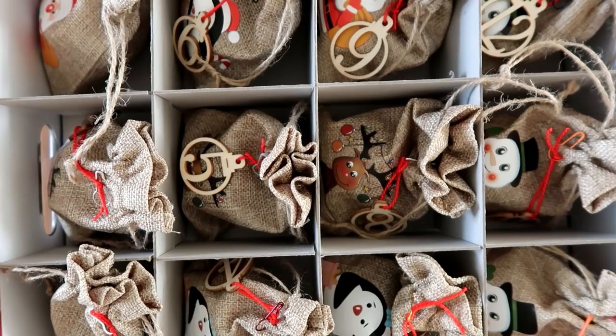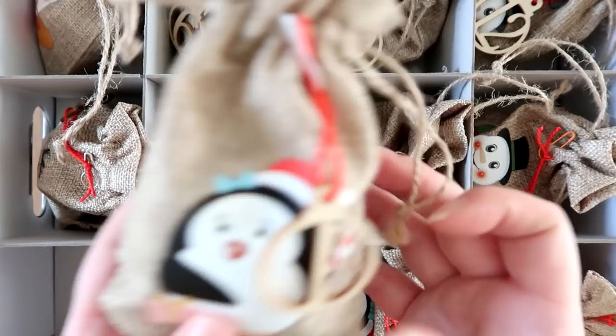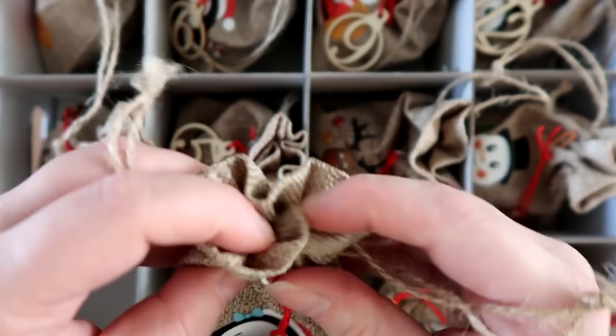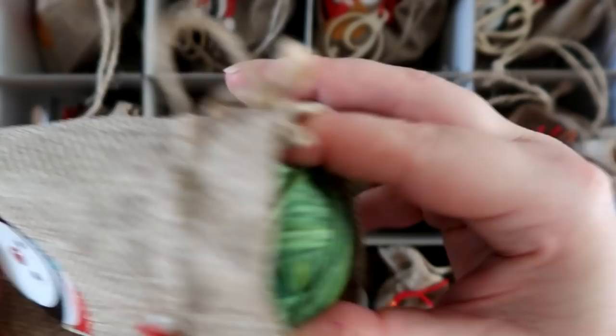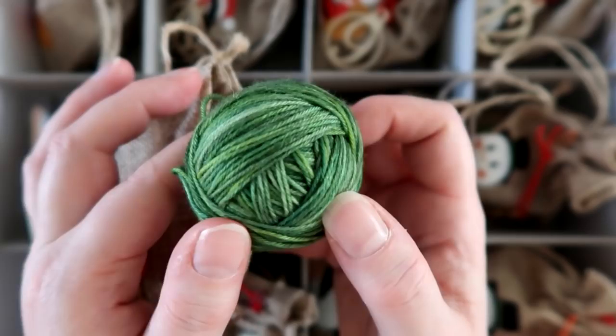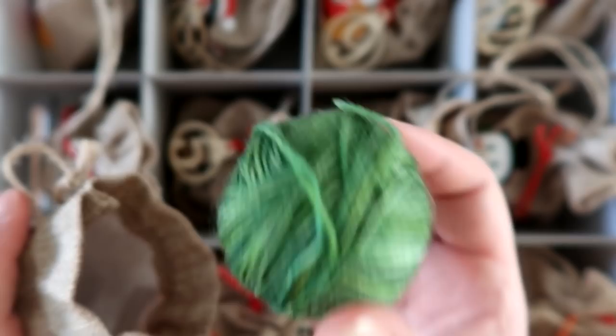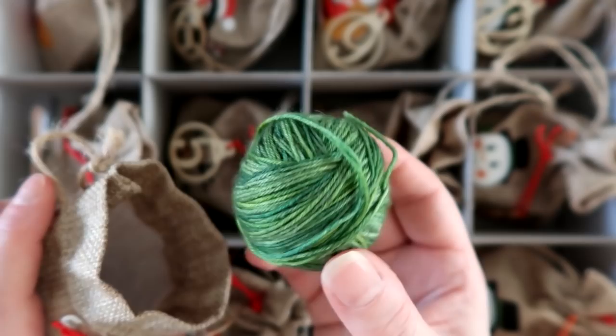Me and my friend Jean do an advent swap every year, and here is the advent that she's prepared for me — they're in really cute little hessian bags. Isn't that little penguin cute? And the little label number one. Let's see what today's colourway is. Wow, isn't that a beautiful green! I haven't yet decided what I'm going to be making with my advent yarn, but hopefully a little bit later I can chat with you about all the different patterns I've been thinking of using.